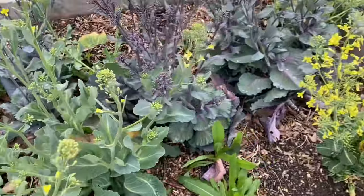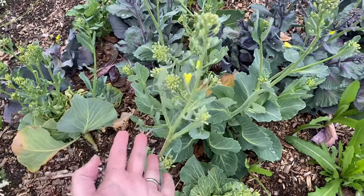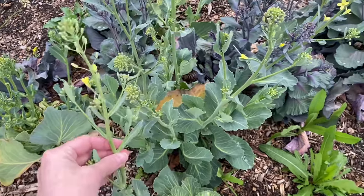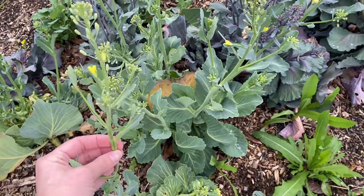My cabbage is bolted, but I'm curious if I can actually eat these tops. I'm gonna just saute them up like broccoli shoots. I mean, it has to be good — it's from the same family. We're gonna find out.